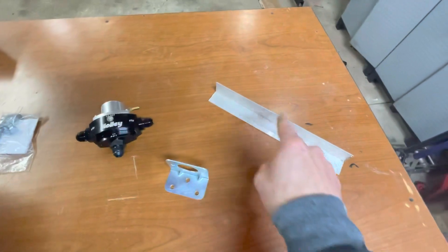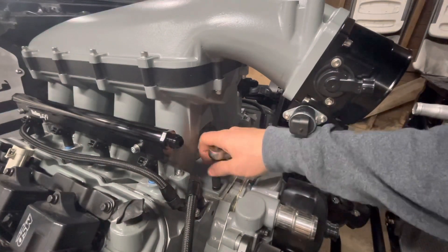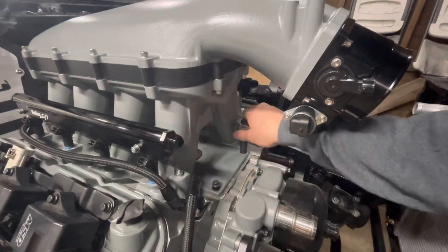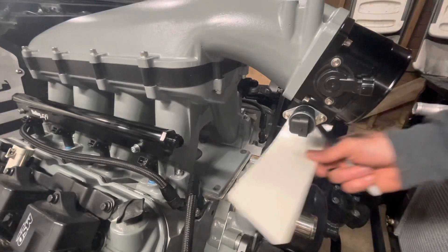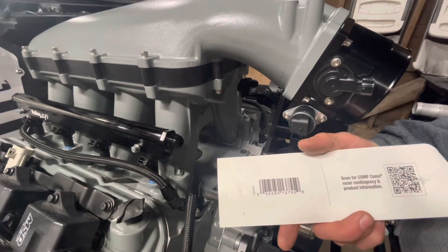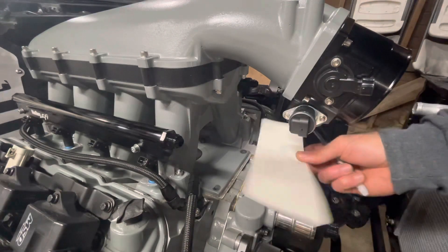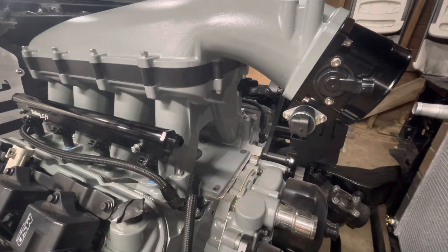First, I'm going to make a template to see how much of this I need to trim out and where I'm going to drill my holes. This is just basically the backside of a sticker — a Comp Cams sticker. That's difficult for me to say for some reason. I'm going to use this as my template in order to get the right size and to mark out my holes. This is not science.